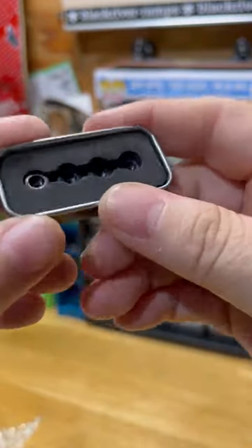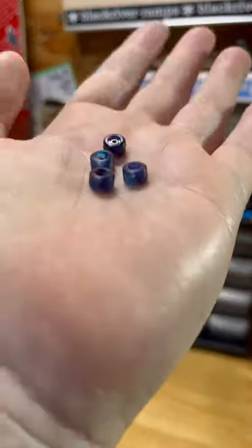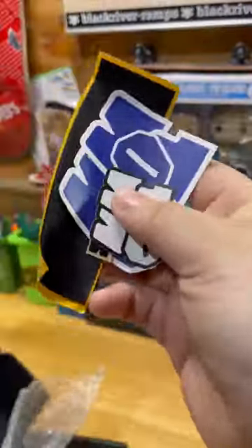Next up are the wheels. Again, 10 out of 10, loving the packaging. The overall texture and hardness of the wheel actually feel pretty nice. I'm definitely more of a plain Jane, all-white wheel, street-shaped kind of guy, but the blue and purple in this wheel actually kind of hit.